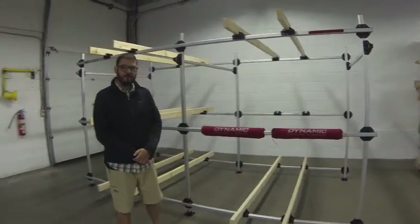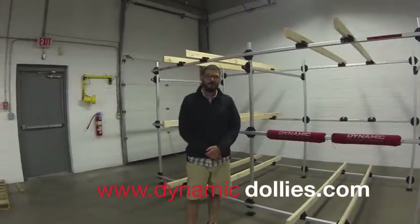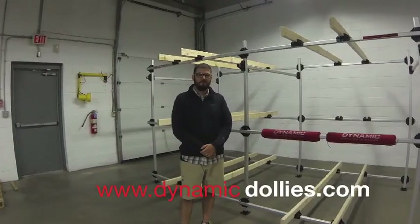If you have any questions, please contact us at www.dynamicdollies.com. Thank you very much.